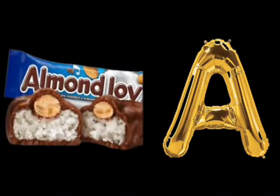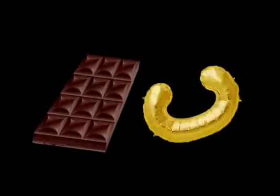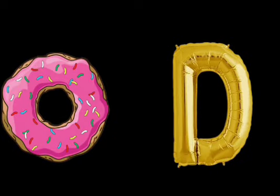A is for Almond Joy. Almond Joy. B is for Burger. Burger. C is for Chocolate. Chocolate. D is for Donuts. Donuts.